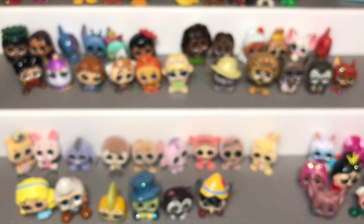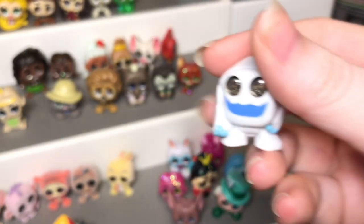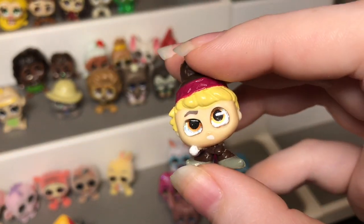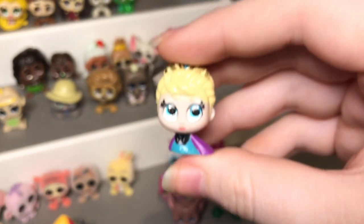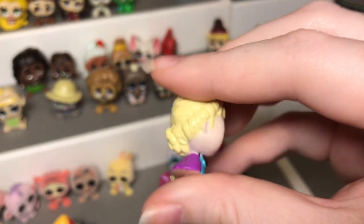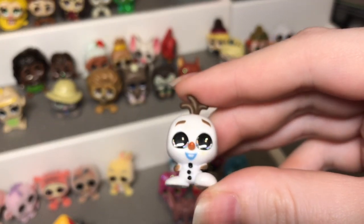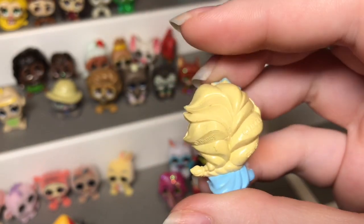The very last set from series one is the Frozen set. First we have Oaken who is definitely one of my favorites out of the whole entire series. Then we have Marshmallow — I really like how they did his eyes, similar to the Stitch ones. Then we have Kristoff, Anna Coronation with really cute hair, Elsa Coronation with really cute hair too, and Sven who is definitely one of my top favorites. There was also a Frozen playset — I got Olaf, which is super cute, and Elsa in a non-coronation version who I think is really cute.